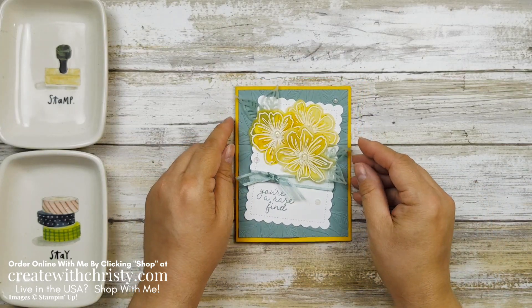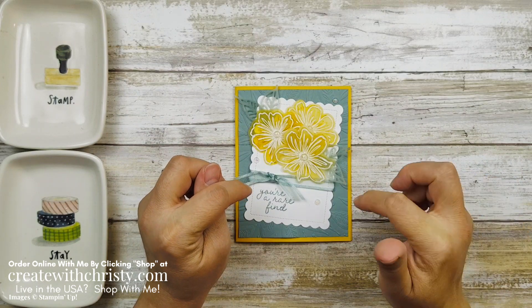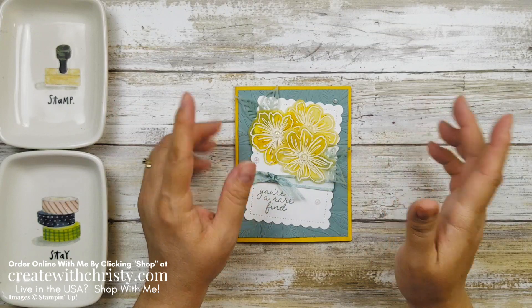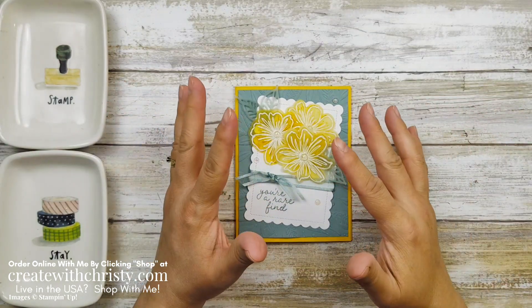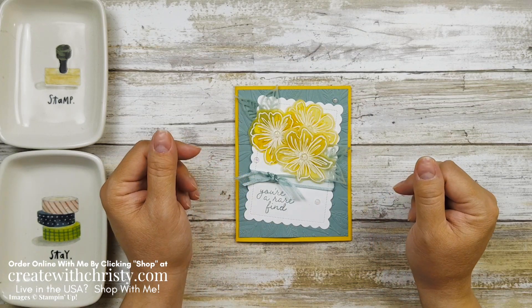If you'd like to stamp along with me, just pause the video and click on the post link below that has all the dimensions and the supply list. You can get all that information, get all your stuff together, and come back and make the card with me. Okay, let's get started.